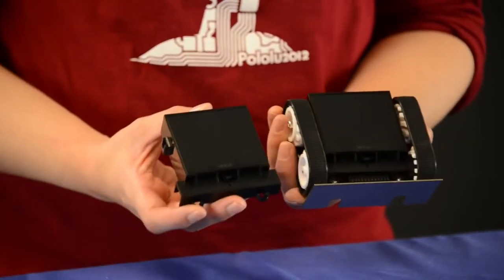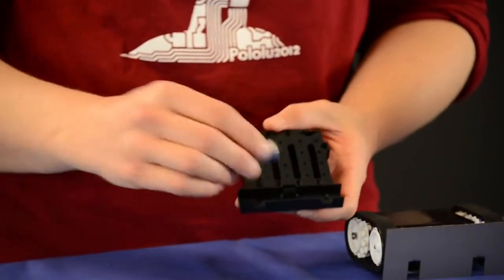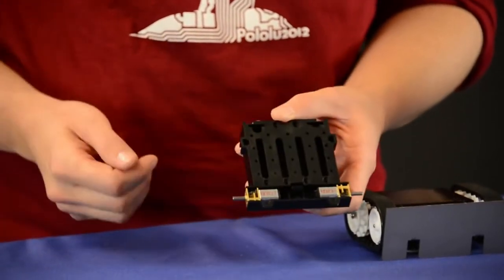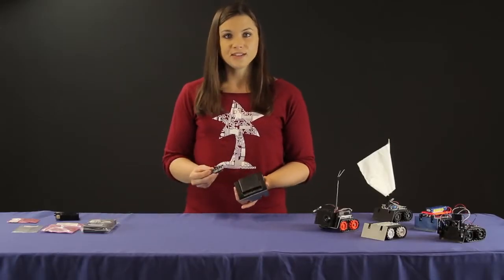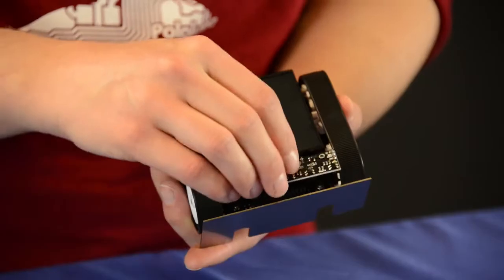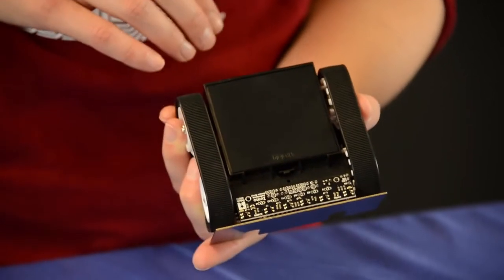So right here I have just the body of a Zumo, and the micro metal gear motors slide into this compartment here. We also have a standard sensor module for the Zumo and that connects into the bottom section right here, and that comes with the pre-assembled version of the Zumo.